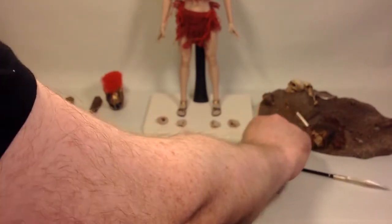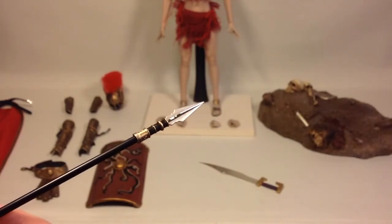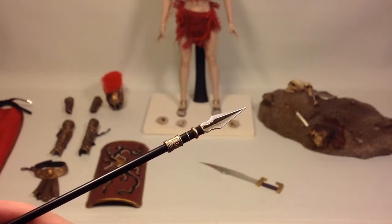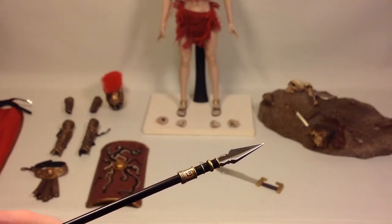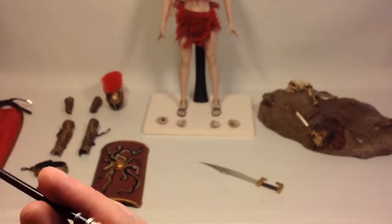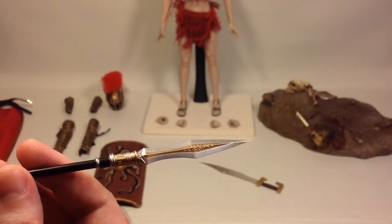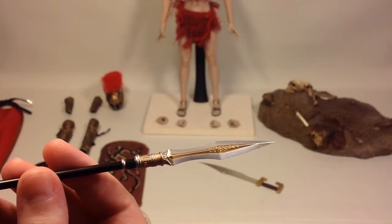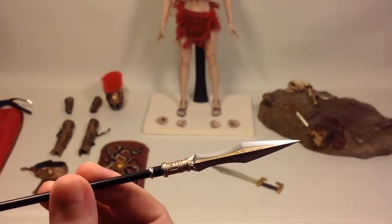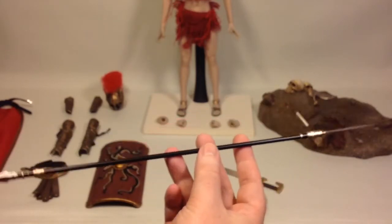You also have the spear, beautifully detailed with silver and gold accents on a black rod or staff. On the other end you have a beautiful blade with beautiful sculpt work in silver and gold paint. Really impressive.